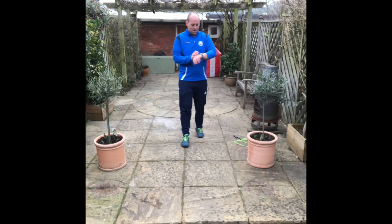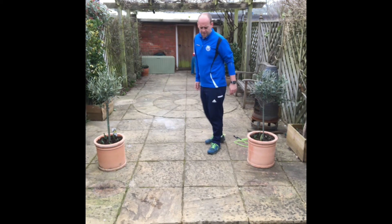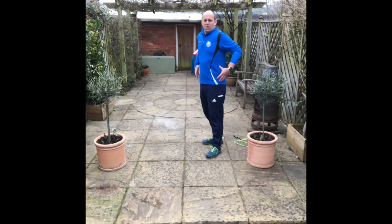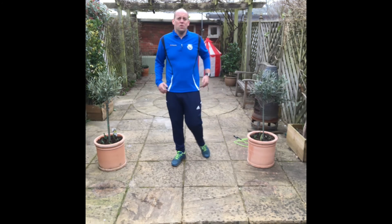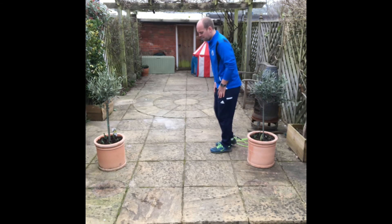Right, 35 second plank. Remember, you can put your knees down but keep strong in the core and your stomach. Really pull it in nice and tight so we're getting your glutes working. The stronger you are in the core for the court, the better it will be when it comes to hitting and moving — the more stable you can be.